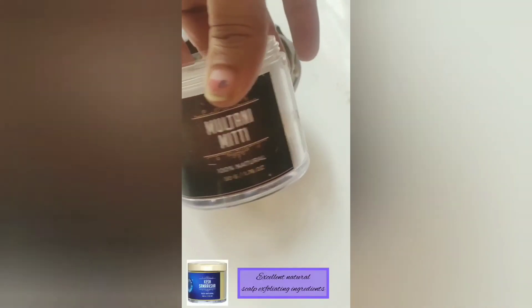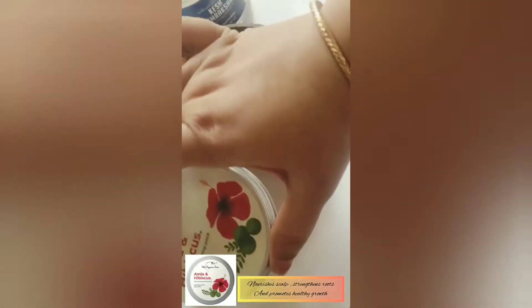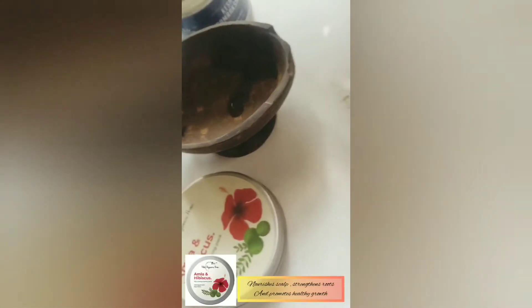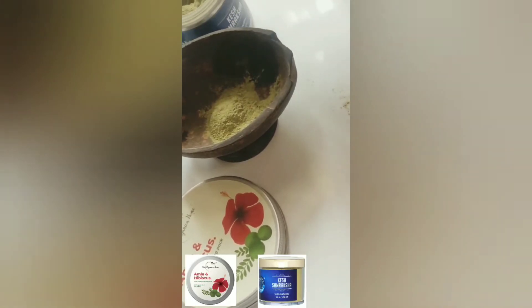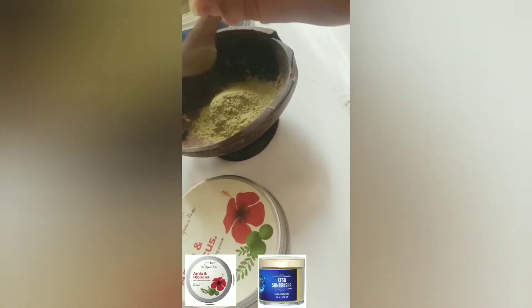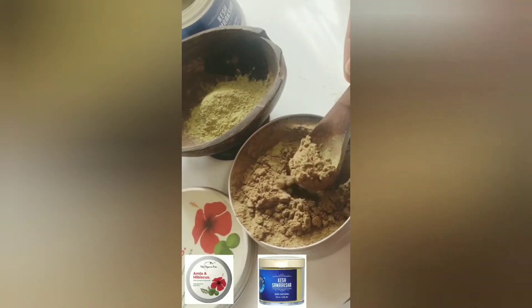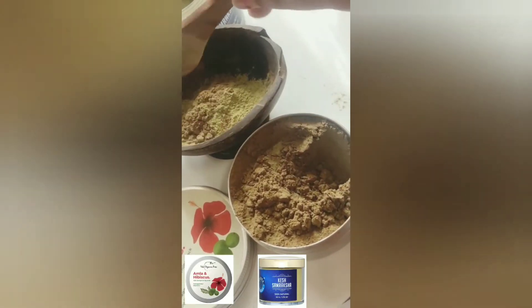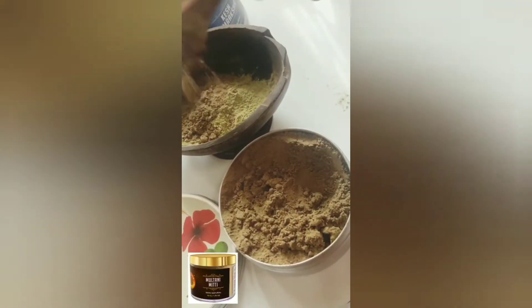...Kesha Samraksha from Sesha Ayurveda and the Amla and Hibiscus Root Strengthening Pack from Wild Organica. The combination is just a match made in heaven to curb almost all scalp concerns — it helps improve hair growth, reduce hair fall, and give enough nourishment for your roots to strengthen up.